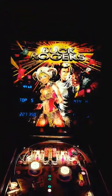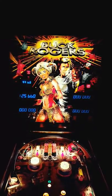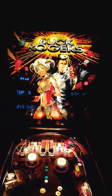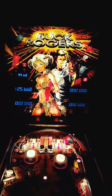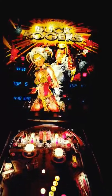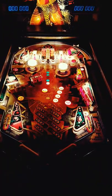I started getting scared there for a second because it was a bit of a delay. All right, so this is my only pinball machine down here with LEDs. I'm thinking this thing is going to be significantly brighter than everything else. Holy cow. It really lights off the basement over here. It's a good light. Wow.